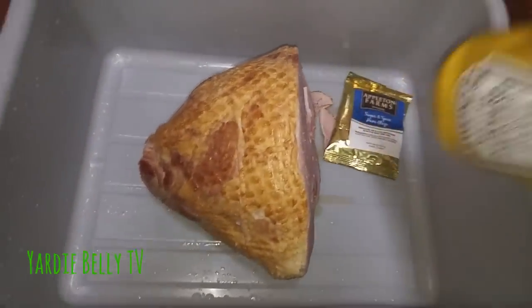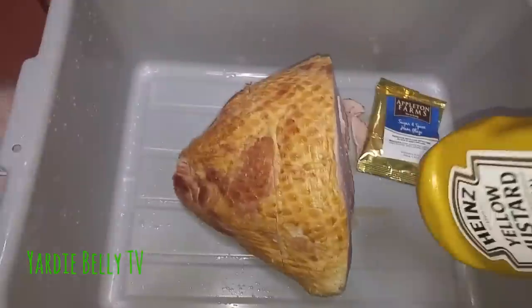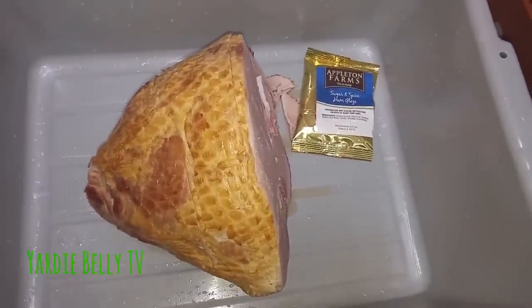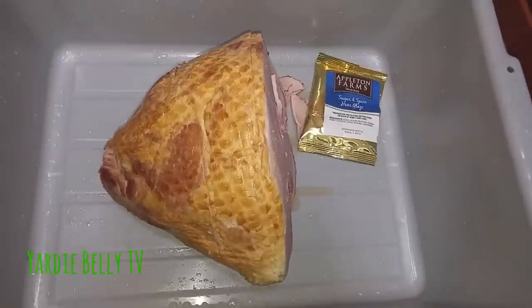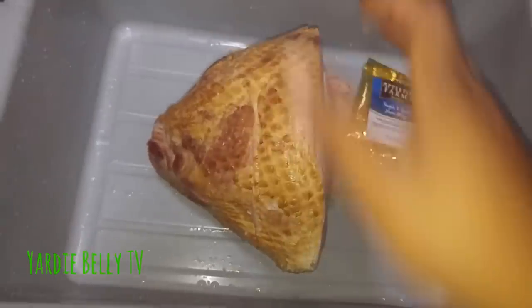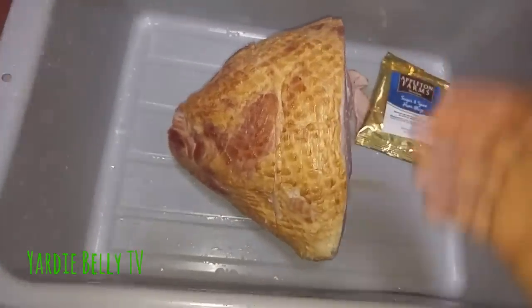First thing I'm gonna do is put some yellow mustard over it, so that everything I add after will adhere to the ham. Ham and mustard go very well together — it's a very good combination.